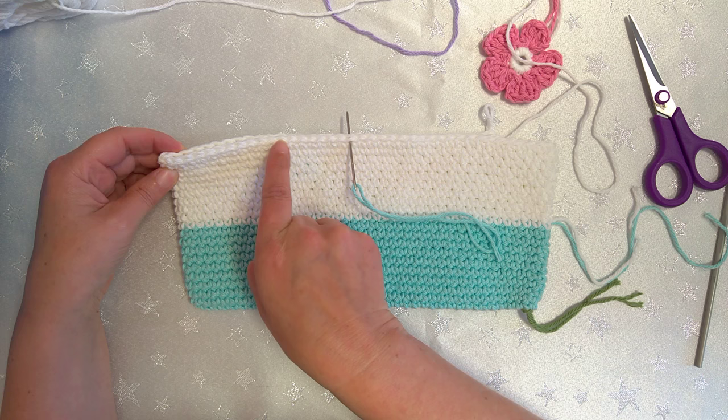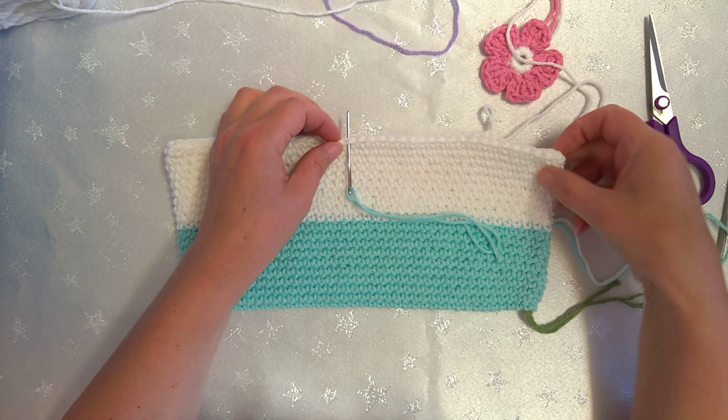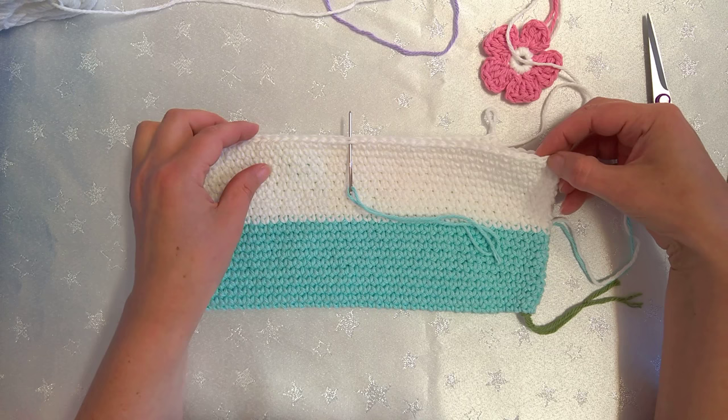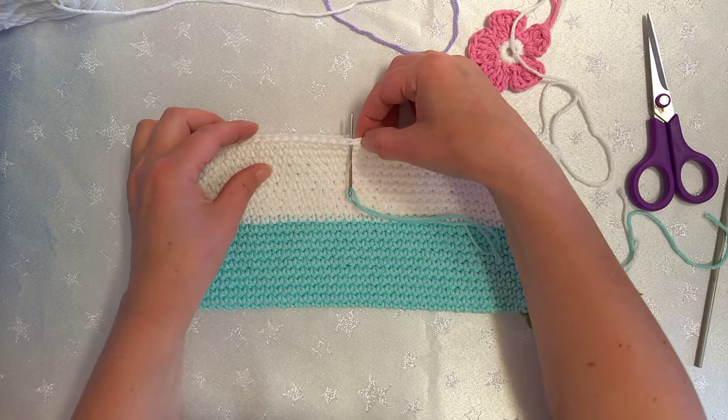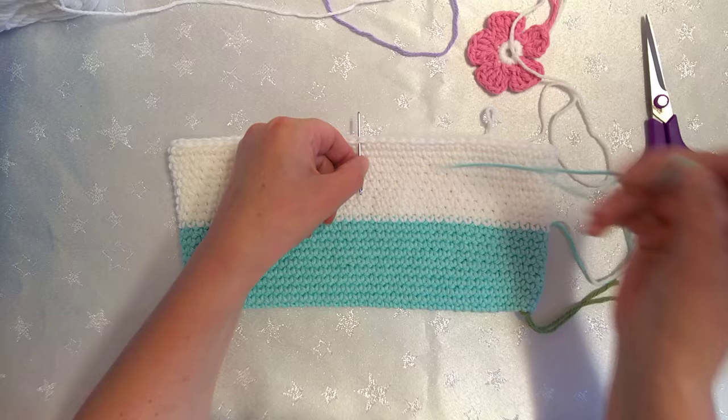I'll count my stitches: 1, 2, 3, 4, 5, 6, 7, 8, 9, 10, 11, 12, 13, 14, 15, 16, 17, 18, 19. And from this side — just doing the first stitch you can see, not around the corner — 1 through to 20. Oh, I was one away!